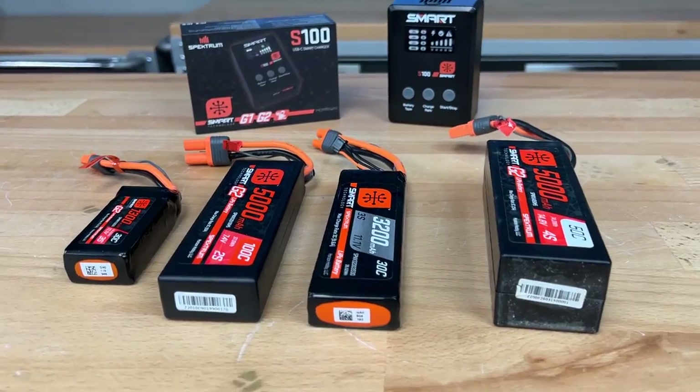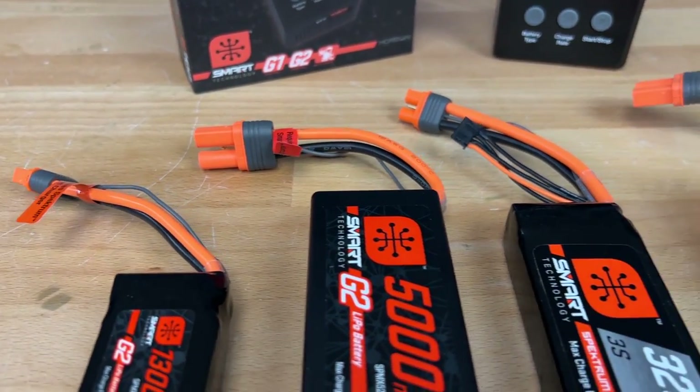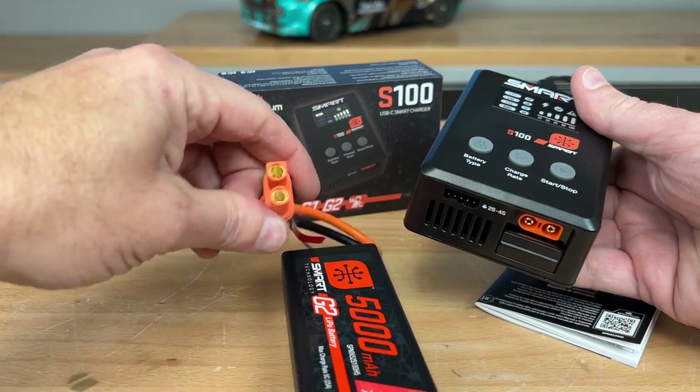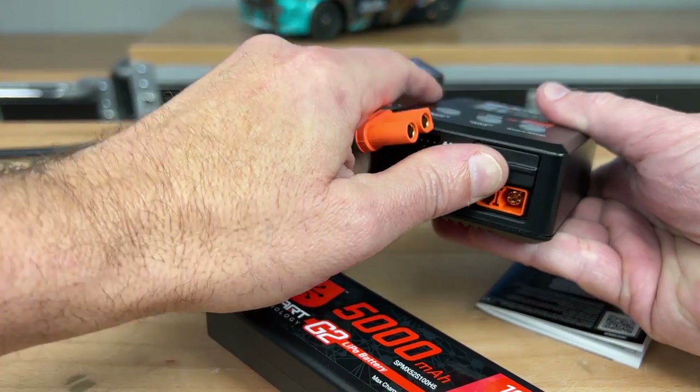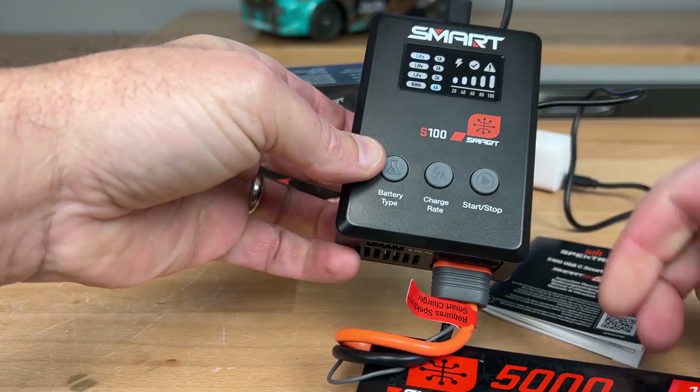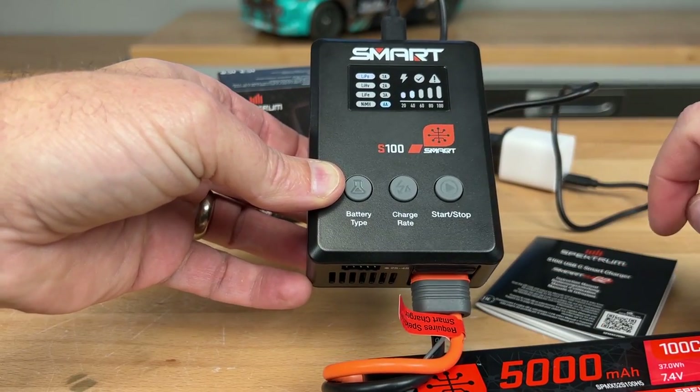The charger can also charge Spektrum smart packs all the way up to 4S. I've got a 2S Spektrum pack here — it accepts Gen 1 and Gen 2. I'll flip up the little panel, plug the IC5 plug right in, and it should start charging. There we go — already charging up.